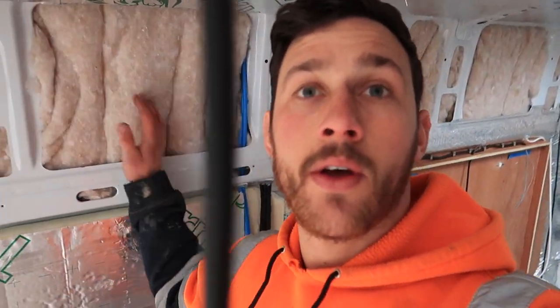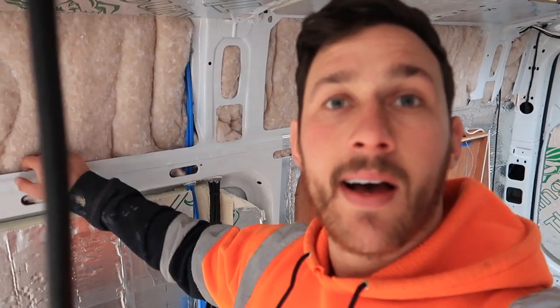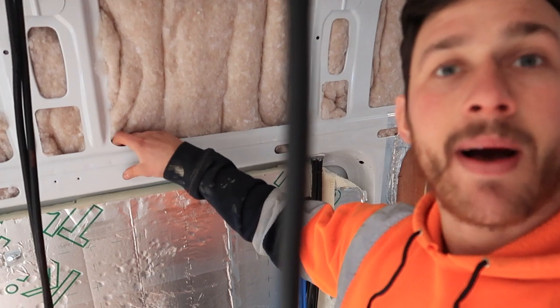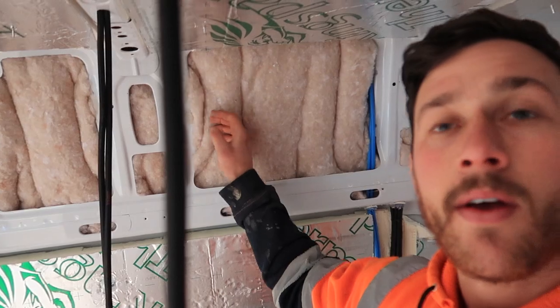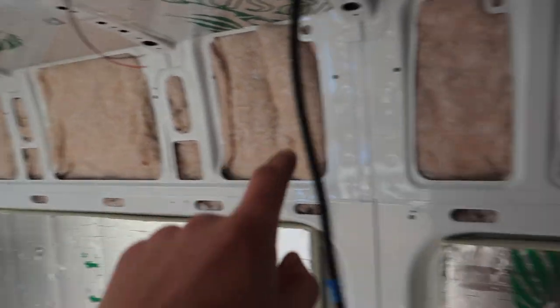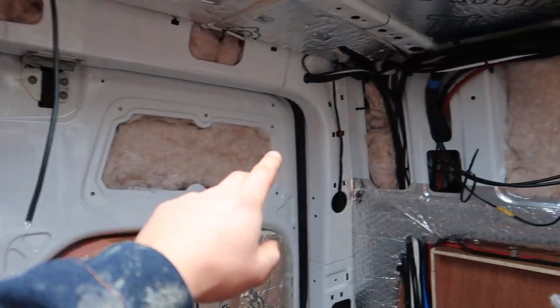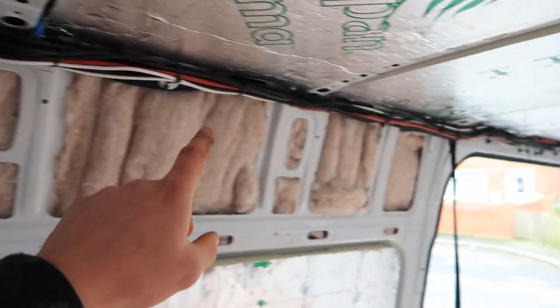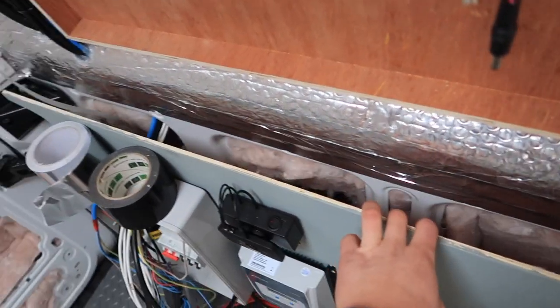As I showed you in the intro, we used the recycled bottle insulation up in the cavities here. We cut Kingspan to fit in around these pillars, and the recycled bottle insulation runs all around the top and up in the tops of the doors here, all the way around the top.